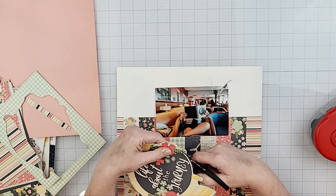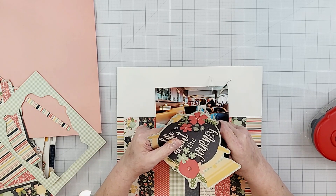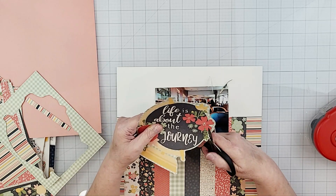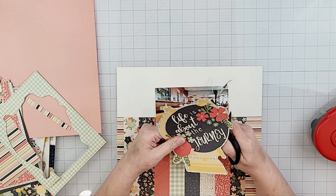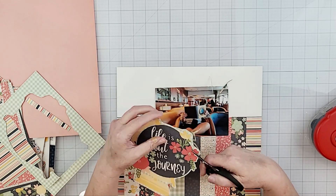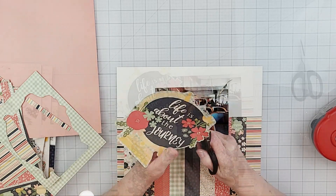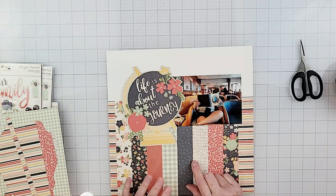I shared a video on my YouTube channel a while back about fussy cutting and shared some tips and techniques, so if you're interested in learning more about fussy cutting be sure to check that video out — I'll leave a link in the description below.